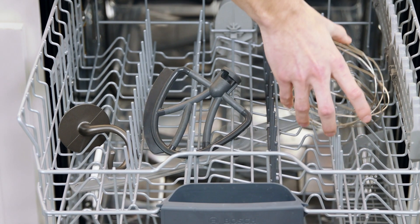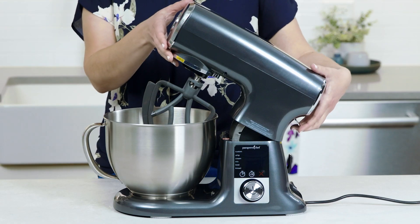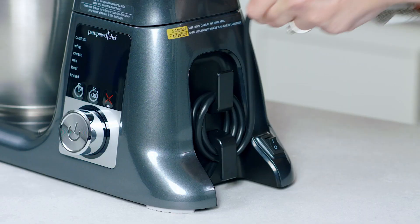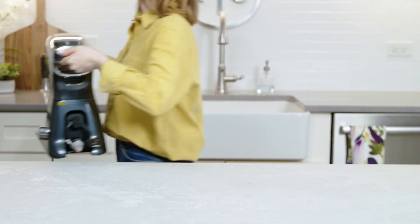All the accessories are dishwasher safe, including the stainless steel bowl, making cleanup a breeze. Plus, the even weight distribution, cord storage, and carrying handle make it easy to move and store in your kitchen.